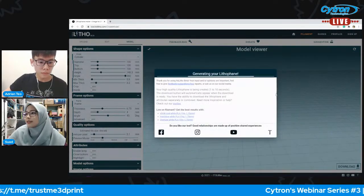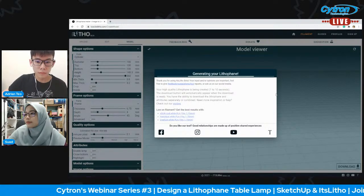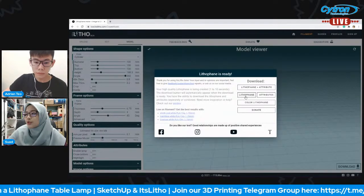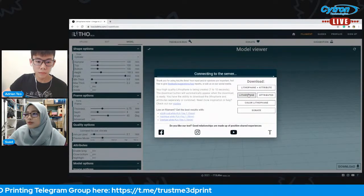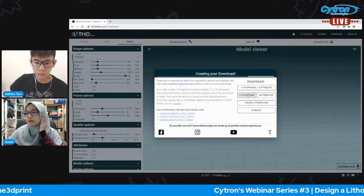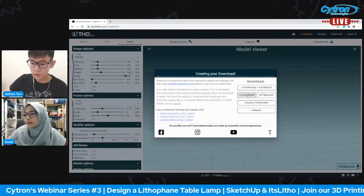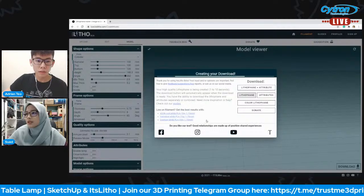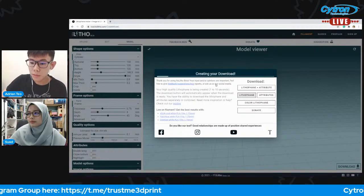Once it becomes a bit smaller and you're satisfied with the image you see, you can just click 'Download.' This will take some time to process. While waiting, let's look at some of the questions in the comment section.